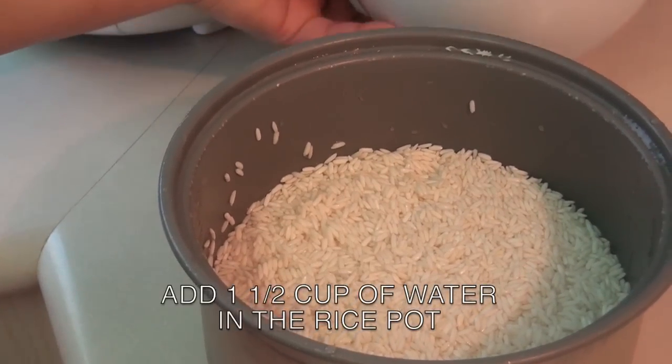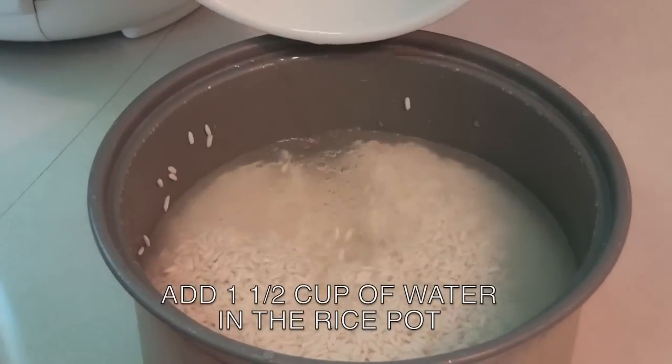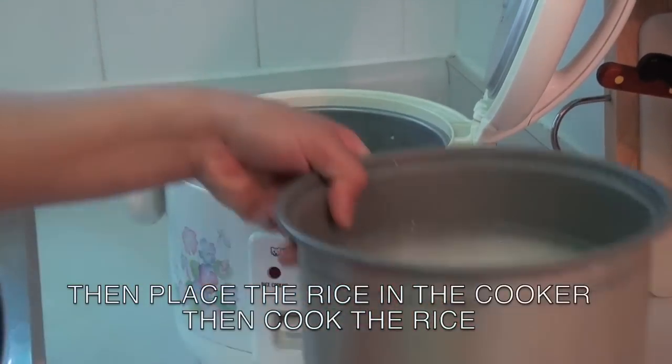Next, add one and a half cup of water. Then place it in a rice cooker like this and let it cook.